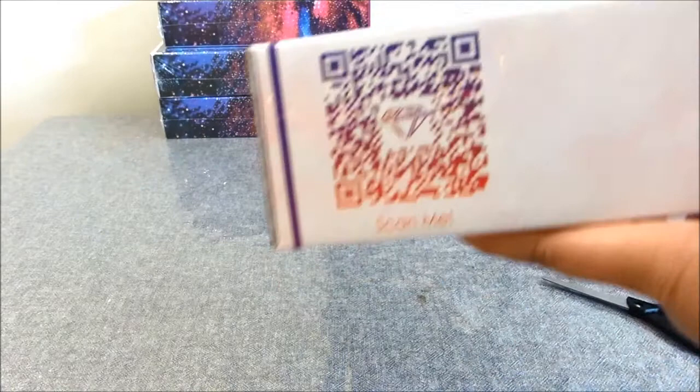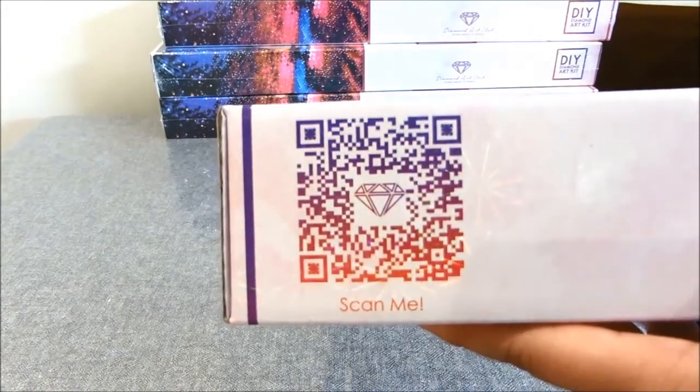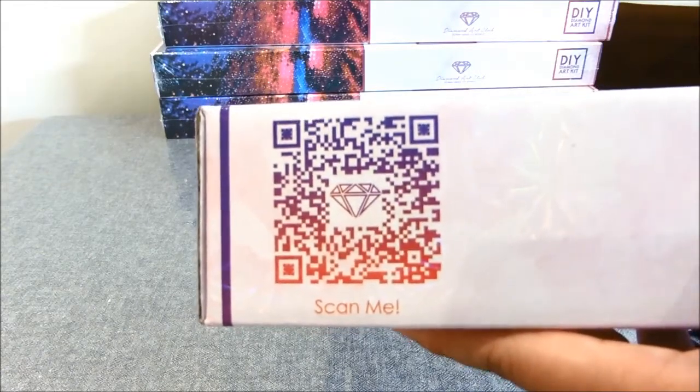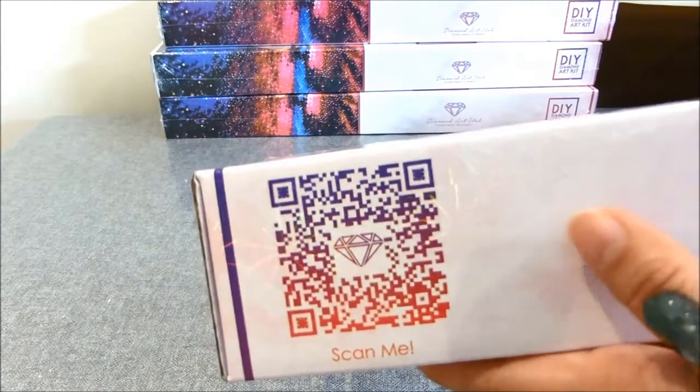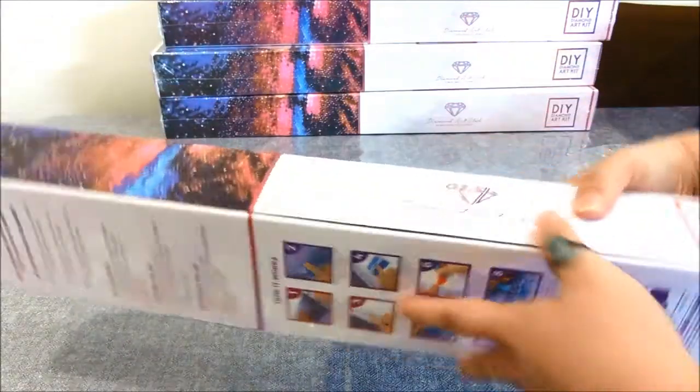There's a QR code on the box itself. You can pause this video and scan it — it might take you to their website or to the painting itself. I haven't tried it so I'm not sure.